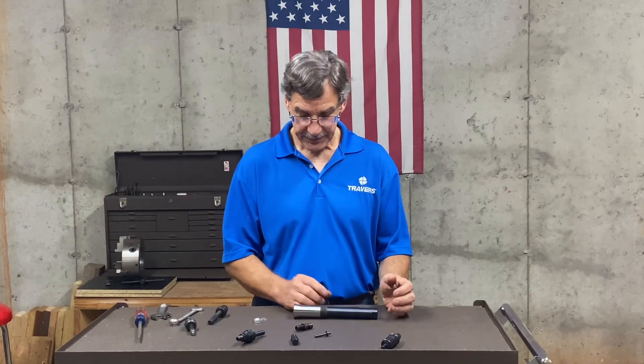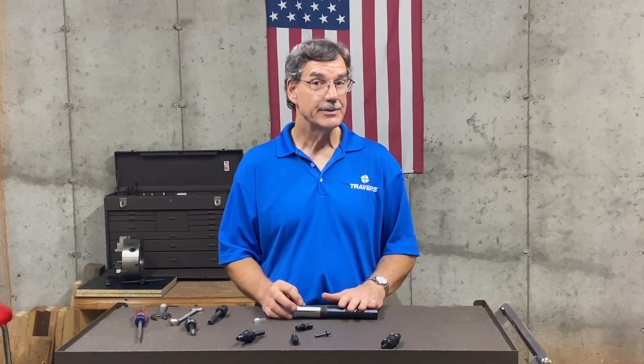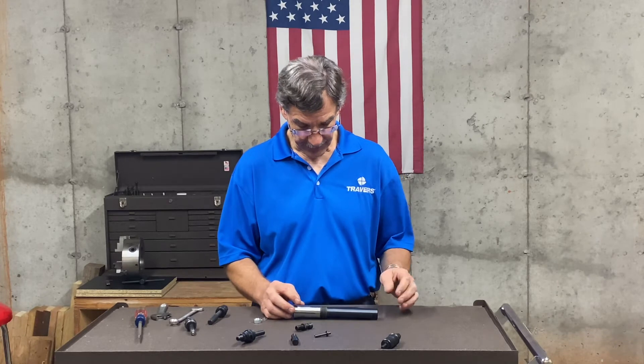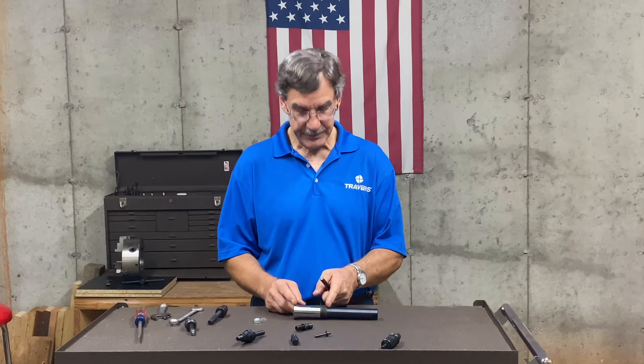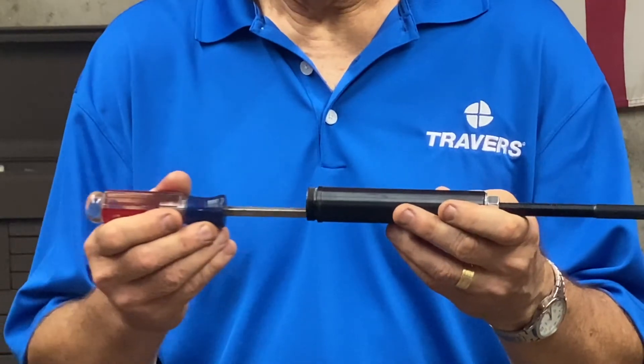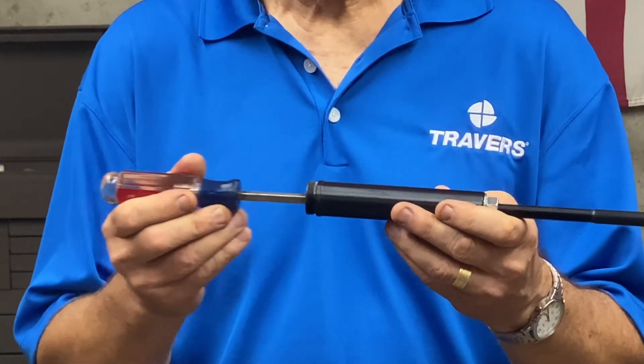If you have a work piece that's so long that it goes all the way through the collet, this extension might be just the answer for you. Depending on how you put the stop rod in there, you could have the work piece just coming out a little bit or all the way deep into the work stop.